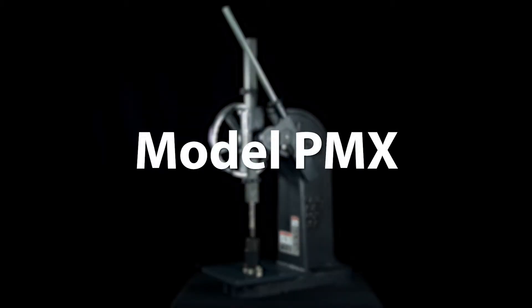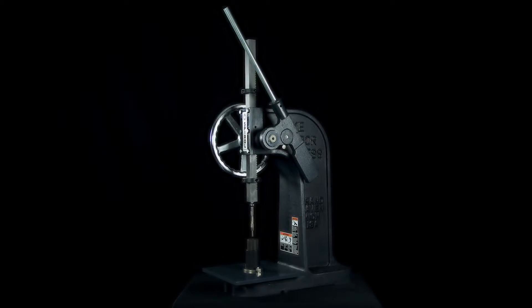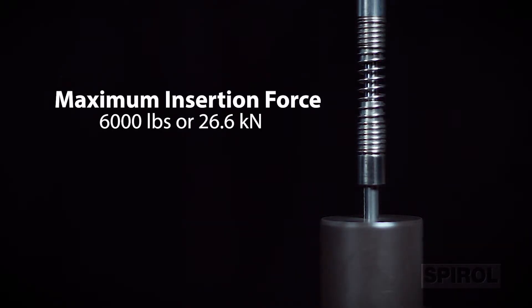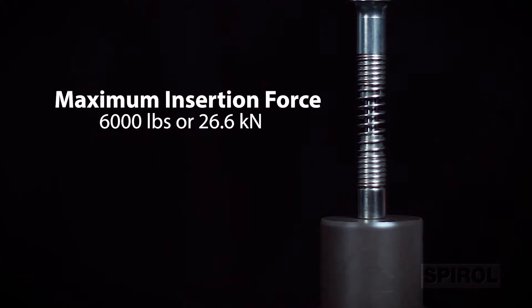Introducing Spiral's model PMX vertical manually operated installation machine. The maximum insertion force of the PMX is 6,000 pounds or 26.6 kilonewtons.